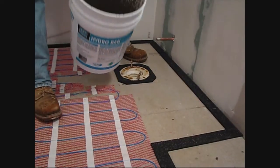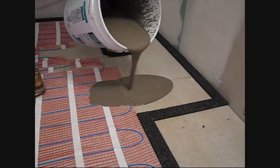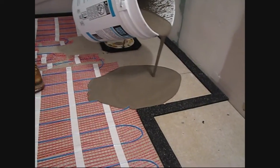We've mixed up our self-leveler now. Now it's time to just pour it. Stay back away from the strips and allow the material to flow right up to the other strips.